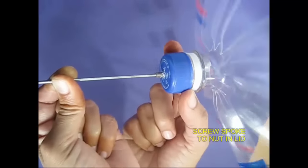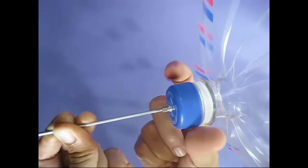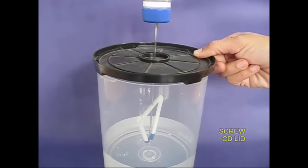This fan is fit. The fan is fit. This is a small piece. This is a fan.